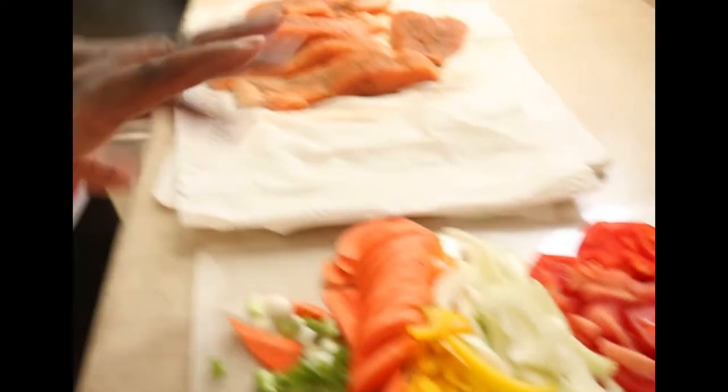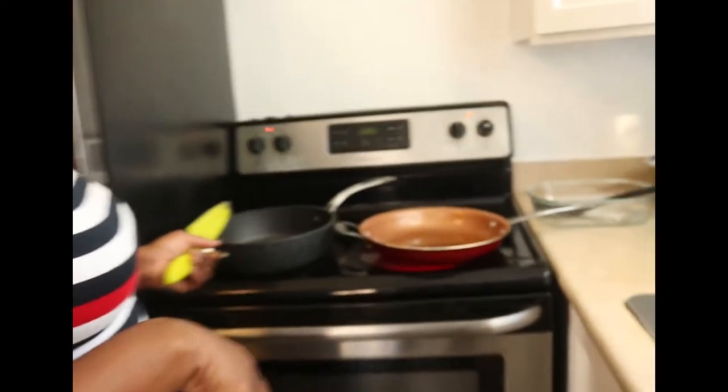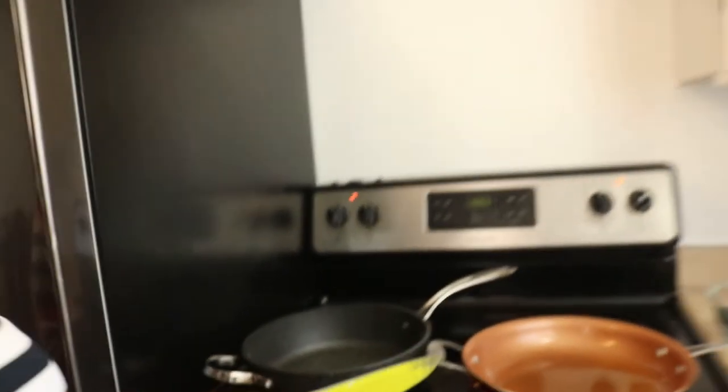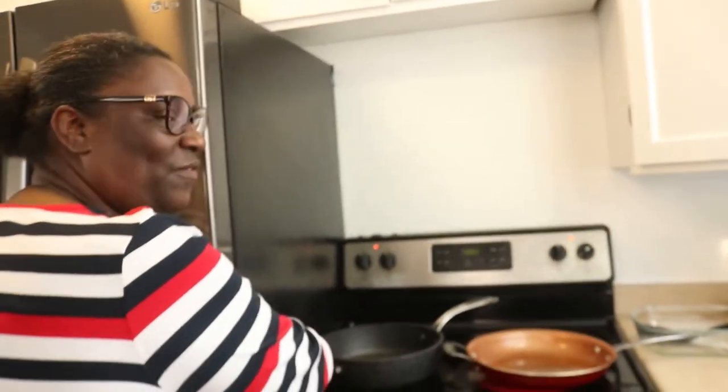So we're going to be cooking those down before we add our fish. Over here, we have two pots ready. This one's going to be cooking my vegetables, and here I'm going to be frying my fish. And then we're going to be doing the final cooking. I'm going to start by frying.